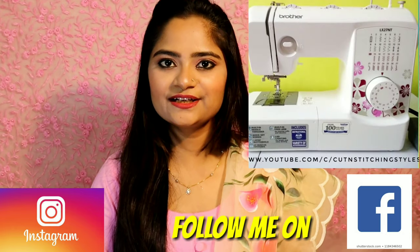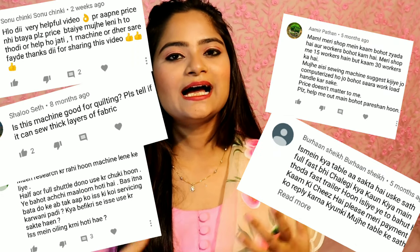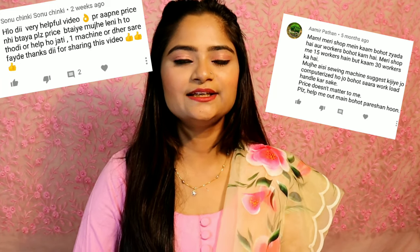Hello friends, welcome back to my channel. You have been asking a lot of questions about my electric sewing machine, which I bought one year ago. Now I am going to share my review with you — how I felt after using it. You are asking about warranty, servicing, how it works, and how many hours we can use it, whether for industrial or home use. So I am sharing a separate Q&A type video to answer all your questions. Let's get started.